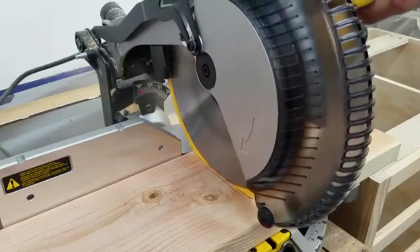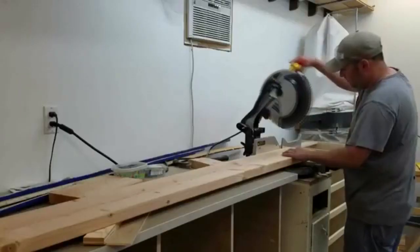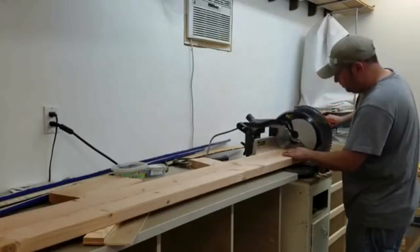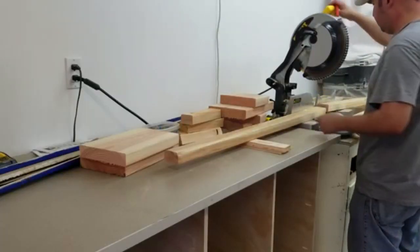After going to the home center and picking up all the lumber I needed, I left it in my shop and it was acclimated for approximately 2 weeks. This left some checking on the ends and I just made sure I cut those pieces off.